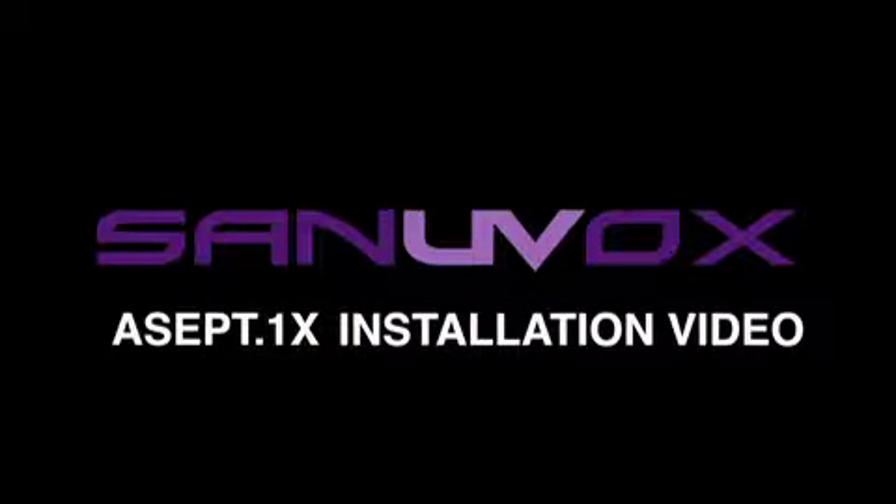This short video is to demonstrate and facilitate the install of the bathroom disinfection unit, a Septix 1X from Sanyvox.